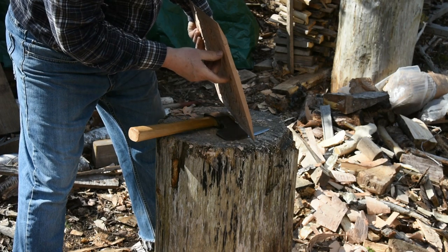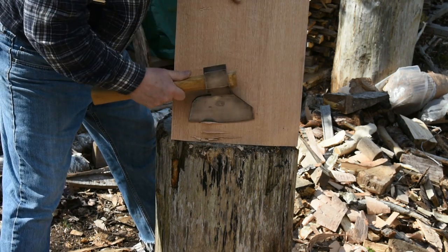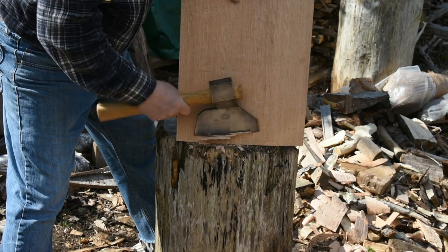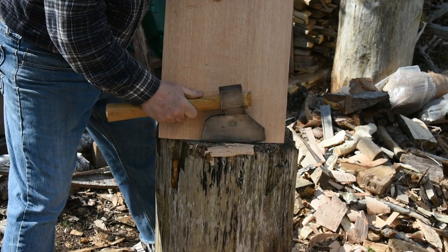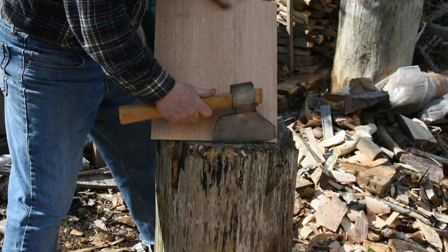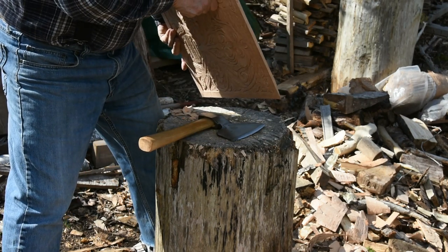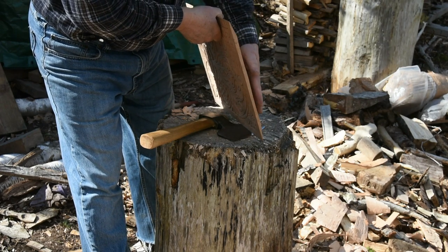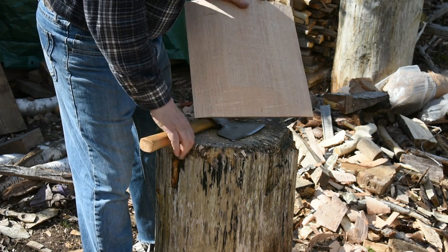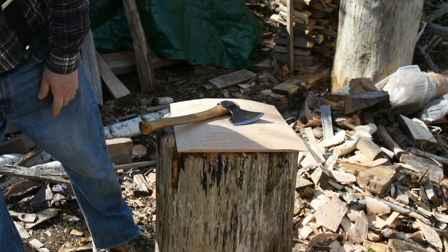And you can see the progress — I need to take a little more of that down. That's probably close enough. It gets a little fragile, so better to be cautious and take more with the plane in this section. I'll do that one last end, and just to show you another hatchet...